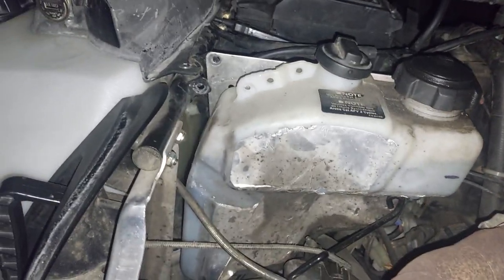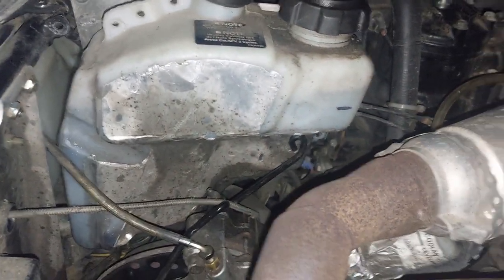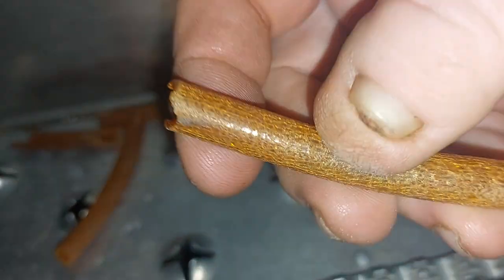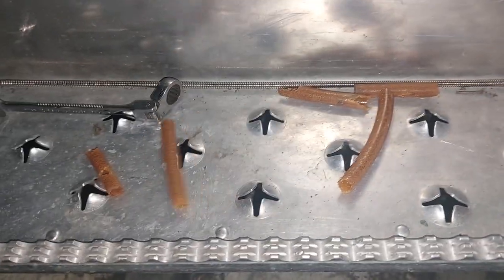I've got the oil tank pulled and the coolant tank pulled, because that's the feed tube. It's crystallized after its lifetime in there and broke.